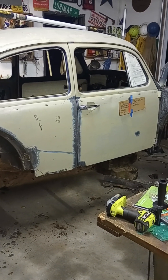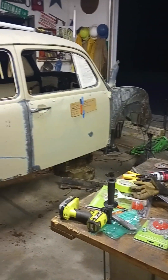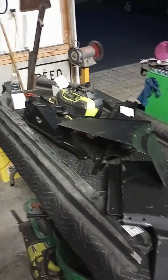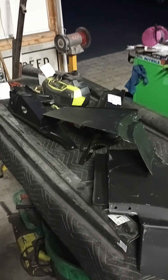All right, here we are. Tuesday, July 18th. The majority of my parts are in. The door on the passenger side is mint. Got some parts. Still have my heater channels to put in. Got my rear crossmember package, trach stuff, quarter panels.